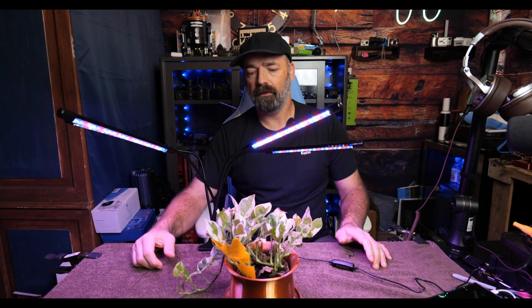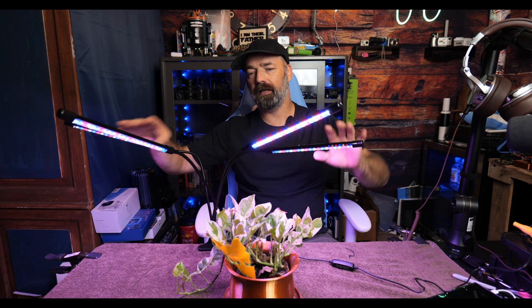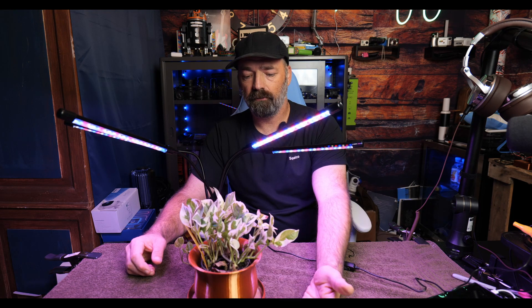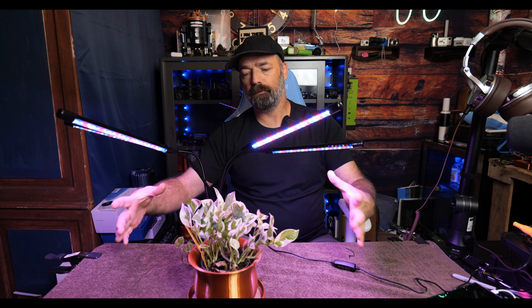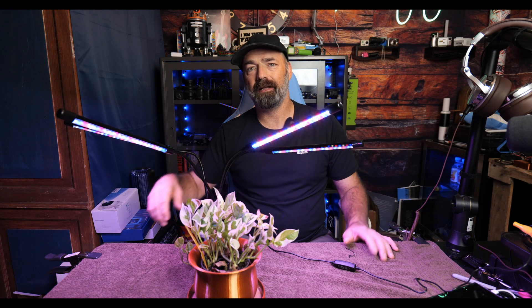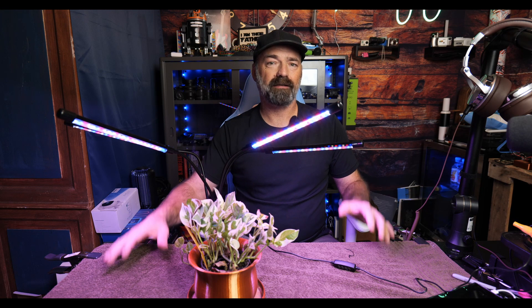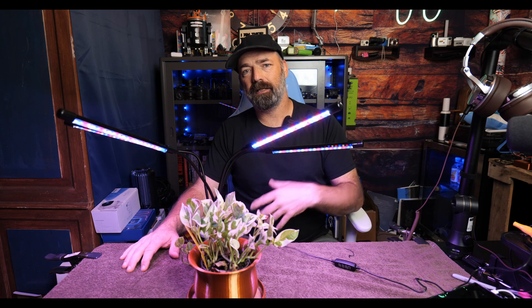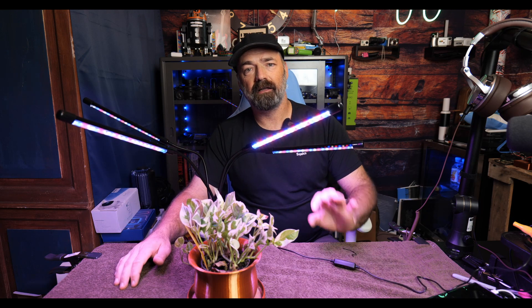You could probably use this if you do micro greens — get a couple of trays around this and put a tray on each side to sprout those greens. You can use it for growing indoor vegetables. What we're going to do is build another small hydroponic system and use these lights to light it up, because lights are usually the most expensive part of a hydroponic system and it's pretty easy to make your own little setup.